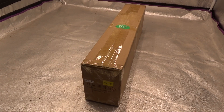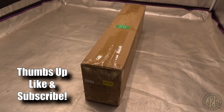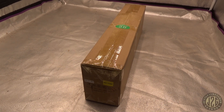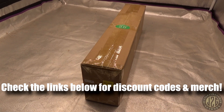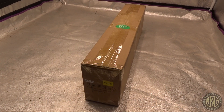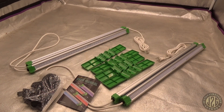Hey guys, Justin here coming at you from the 4x4 test tent with another unboxing video. This one is from Mars Hydro — it's one of their new AD lights, the RB30 kit. We're going to go ahead and put this on the FC4800 that I reviewed not long ago and run it through its paces. Should be a lot of fun, let's get into it.